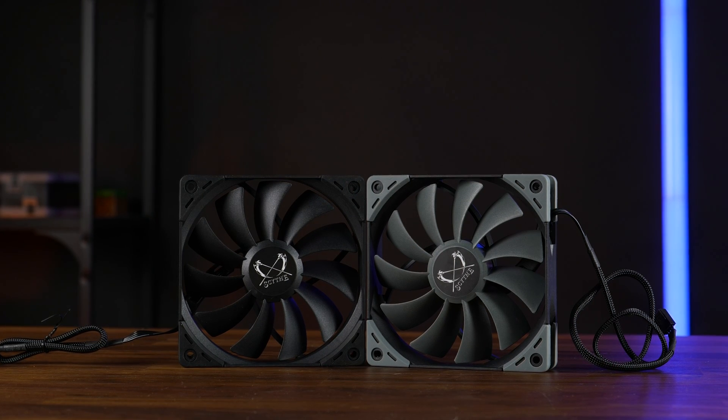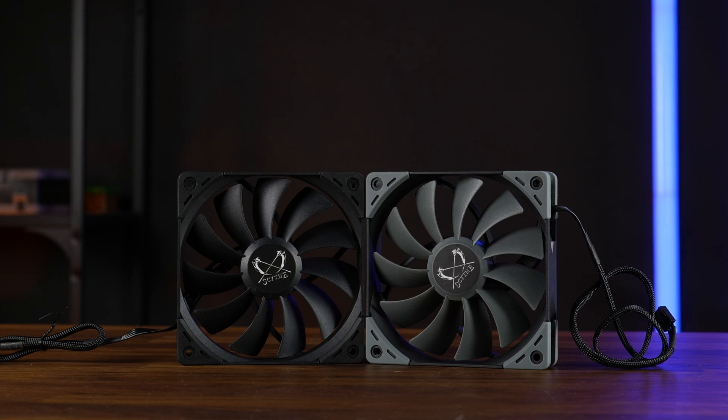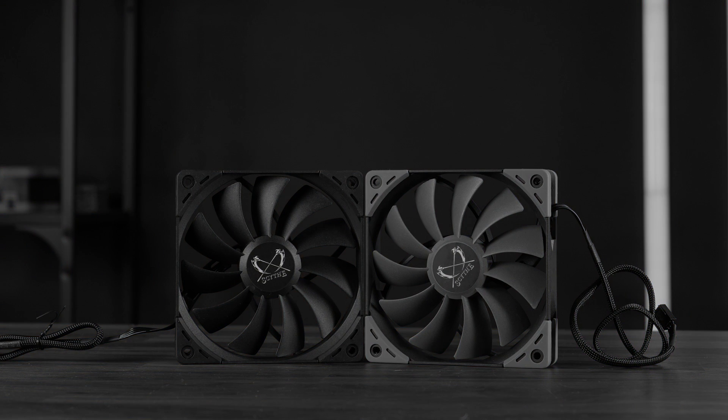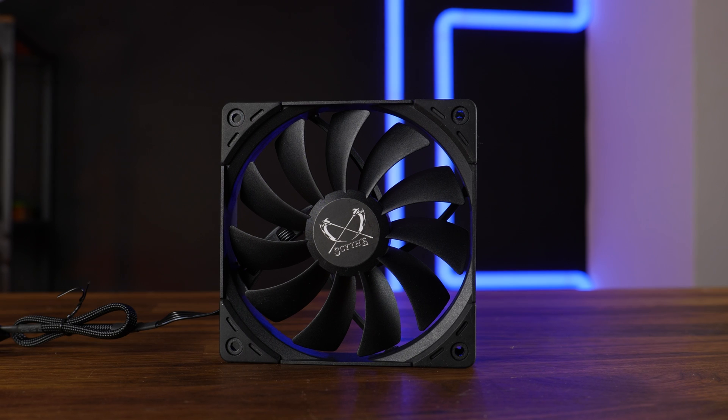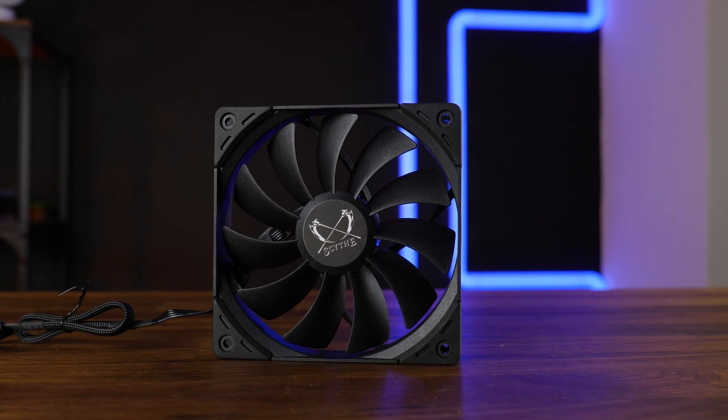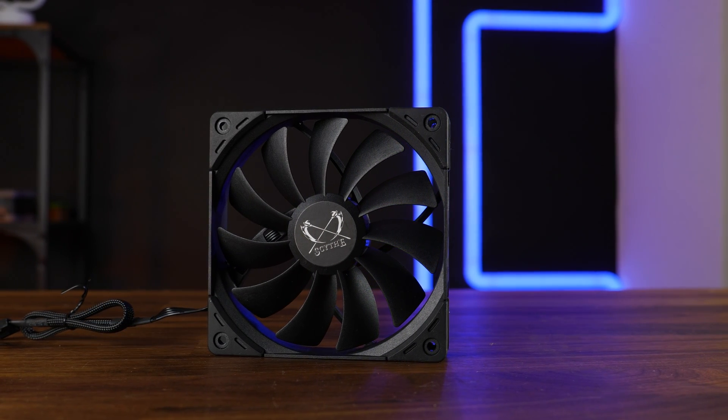In the past, Scythe always had that iconic grayish color across all of their products — but that's gone now. Everything around the fan, from the blade to the frame, is all black, including the pre-installed anti-vibration rubber corners.